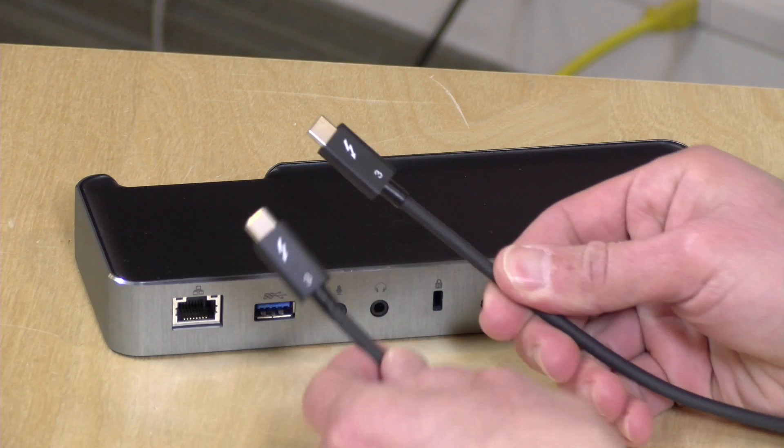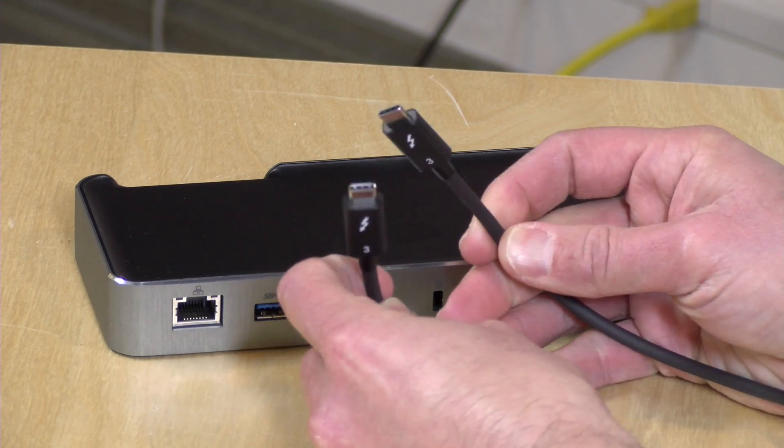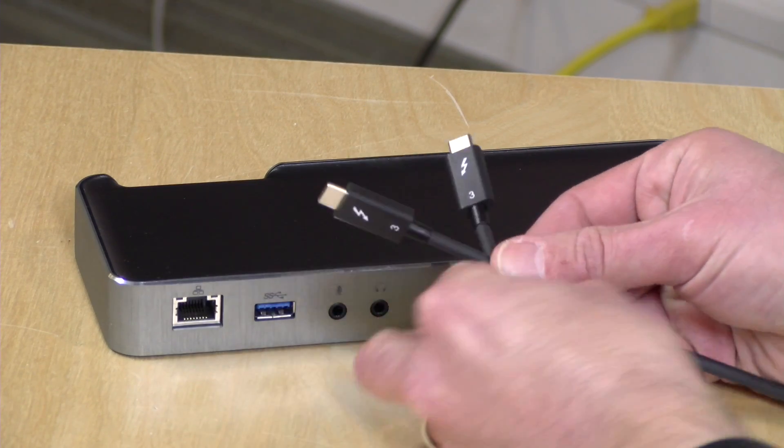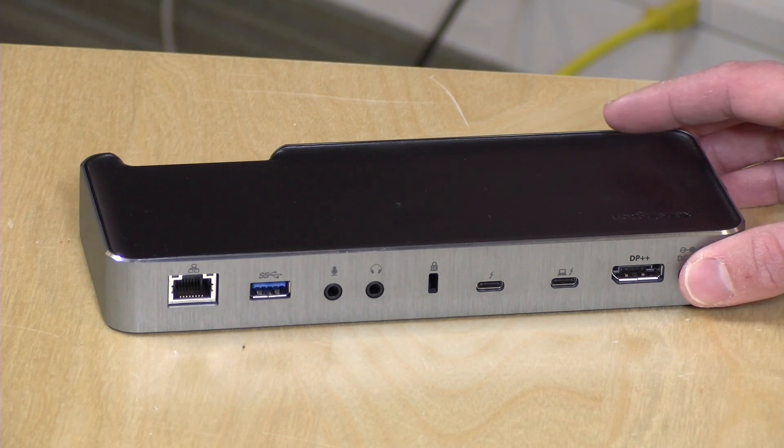You can buy additional cables, but make sure you're getting a Thunderbolt 3 cable and not a USB Type-C cable. We'll talk about those differences in a minute. The Thunderbolt dock is completely plug-and-play — everything will come up automatically when you plug the cable in for the first time.